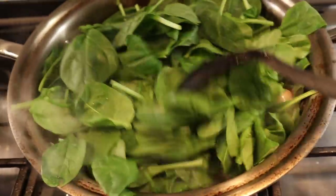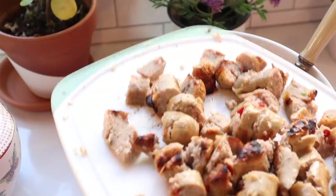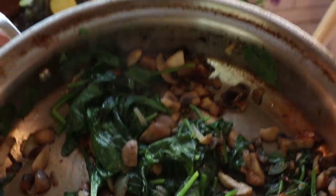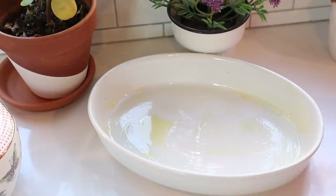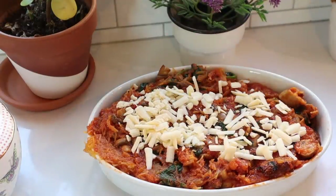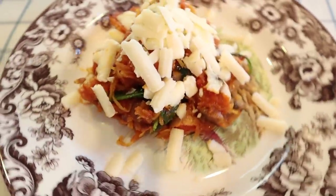To the spaghetti squash, add the Rao's marinara sauce — my favorite — and mix that up. Add the chopped cooked sausage, then the vegetable mixture, and mix it all together with salt and pepper. Put this in a greased casserole dish and top it with some white cheddar cheese. Bake this for around 30 more minutes — everything's pretty much already cooked, so it's just to get that marinara really cooked through.